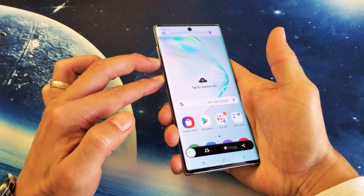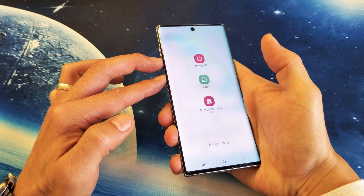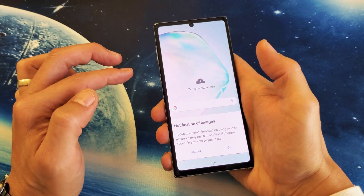Now, you don't want to press and hold both buttons, because if you do, you're going to get this that pops up here. So again, press and hold really quickly, just like that.